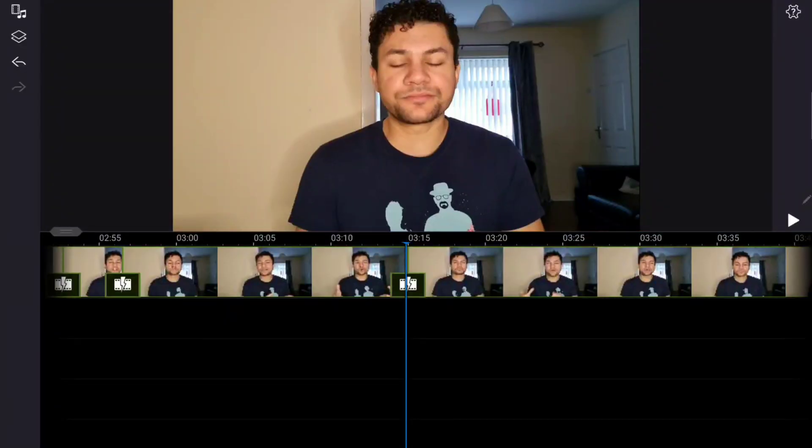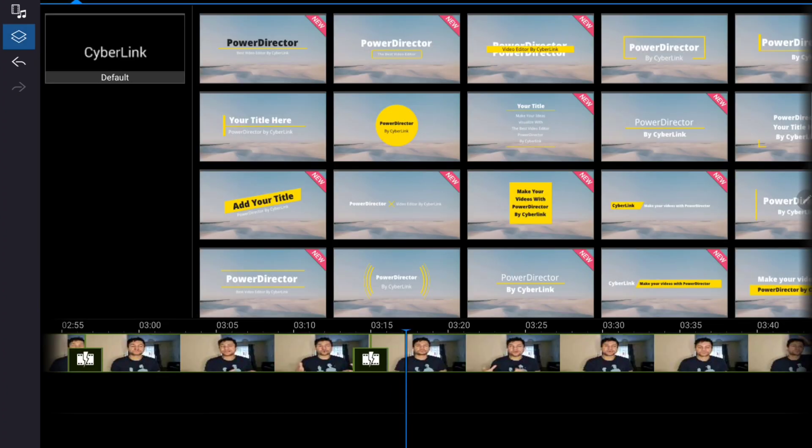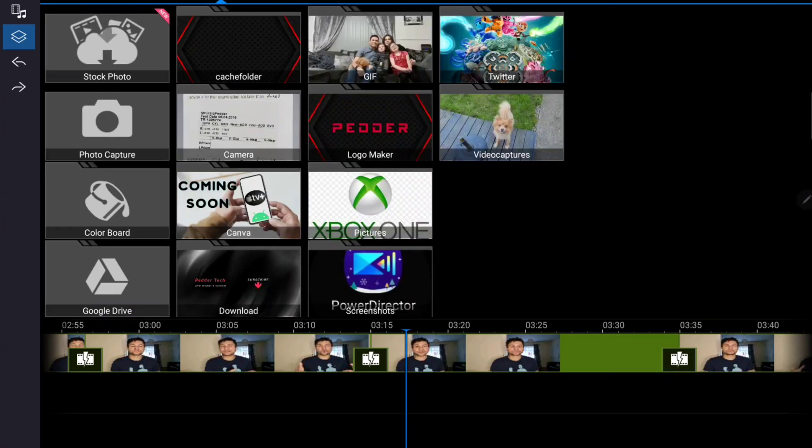They even have tutorial videos built in, and they add new features all the time. You can have multiple layers, which does depend on what resolution you edit the video at — and it does warn you about that. It also lets you downgrade the quality of the video just for editing purposes, so you can edit more smoothly in case your processor can't handle it. It also comes with loads of music, sound effects, overlays, stickers, and stock footage built into the app, which is great, especially when getting started and you just want to make simple videos.